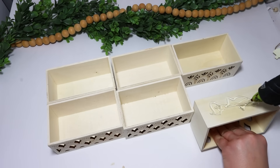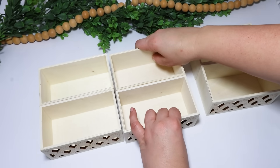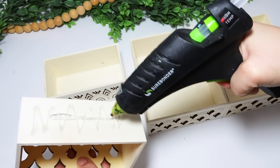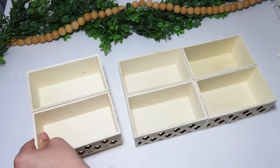For this first project, I'm using six crates. You can see that one of them doesn't match, but I'm going to throw it in the back so you're not even going to be able to tell. I start by gluing two of these together at a time, trying to make sure they're aligned as perfect as possible because I want this box to be really nice and straight.